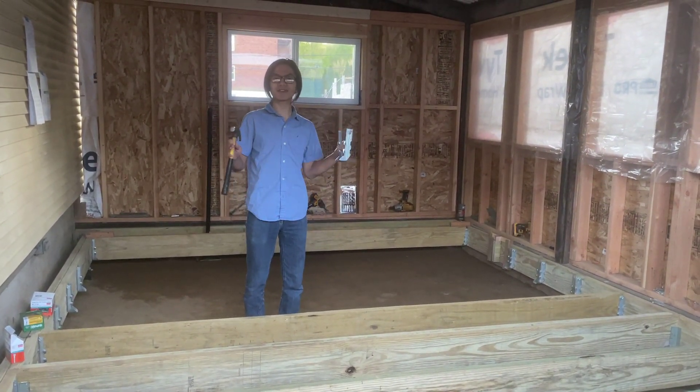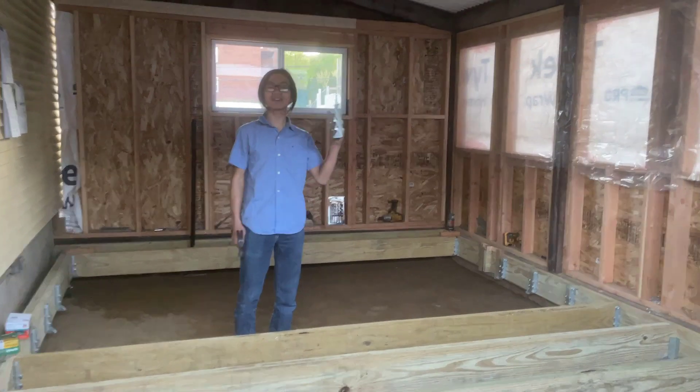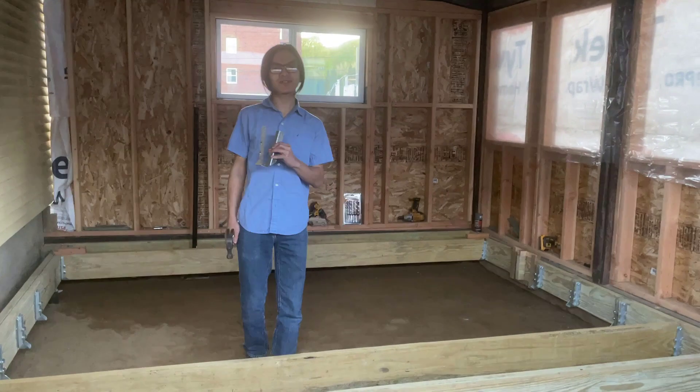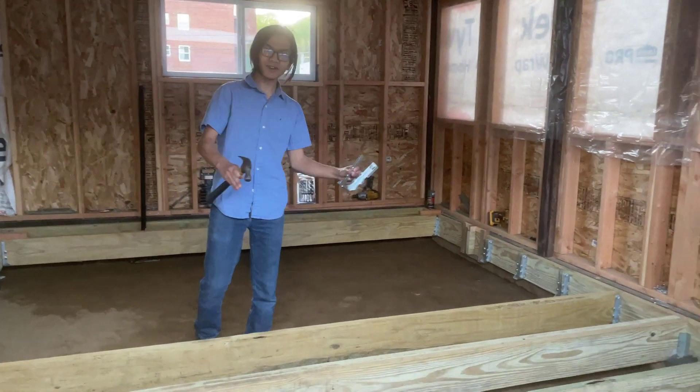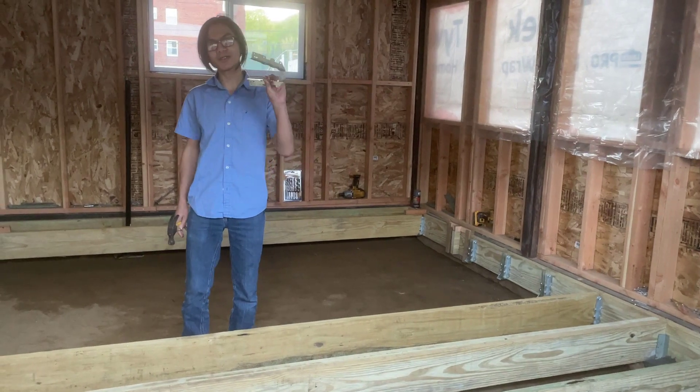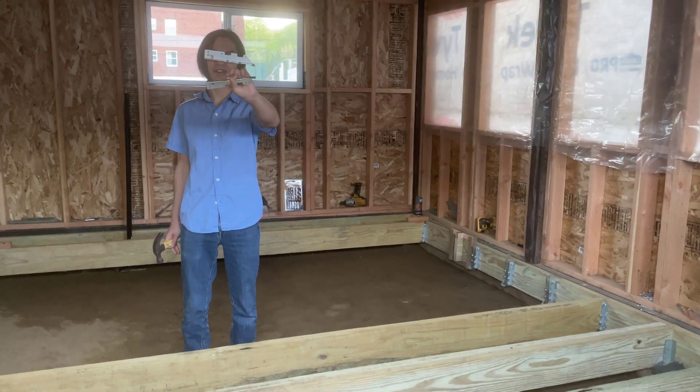Hi, I'm MyMun. Welcome back to another video in the series of converting our patio to a pre-season sunroom or multi-purpose room. In our last video, we talked about the floor, footing, and joist sizing. And in this video, I'm going to show you how to hang joists using a joist hanger.